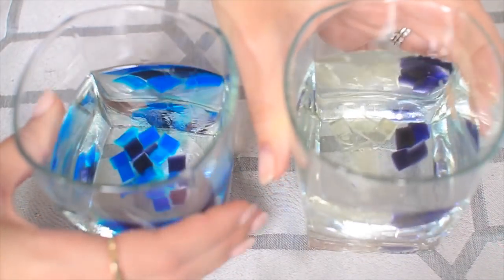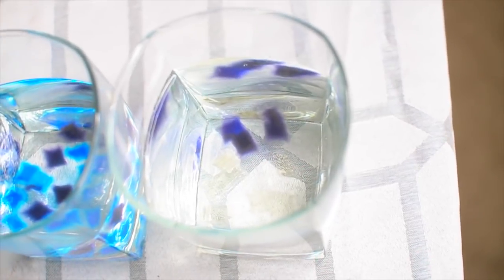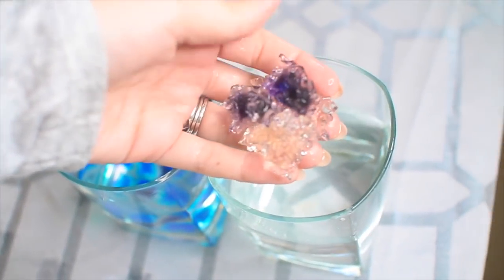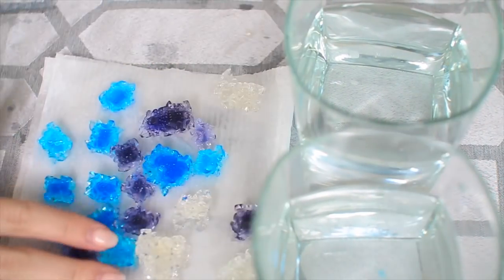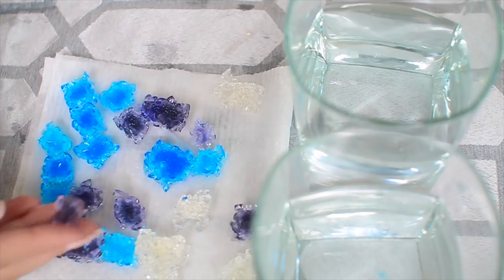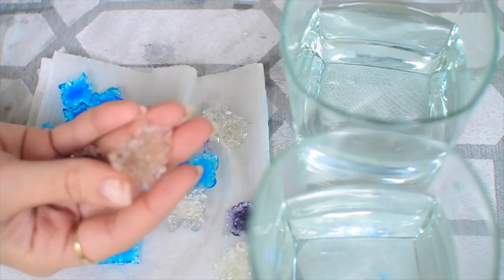You can dry these out when you're done and reuse them multiple times. They kind of remind me of Orbeez. Within five minutes or so they turn into these really cool crystals. As you can see, they're small except for the ones that were already stuck together. I think they're really fun — they remind me so much of Orbeez. And if you dry them out, you could reuse them over and over again and play around with them.